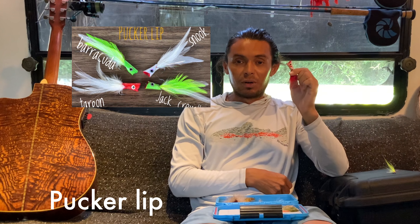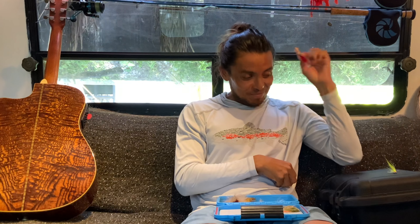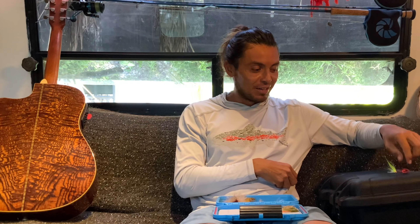This is my favorite fly pattern for Jack Crevalle because I like the surface action. This fly is called the Porker Leaf. I have a card here — you can click the link above and it will send you to another video where you can tie a bunch of different colors on this fly pattern. It's a really good one, my favorite fly pattern, I think.